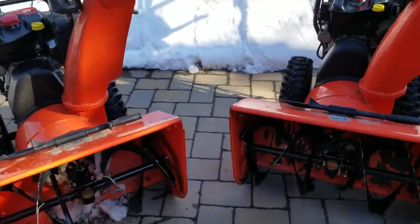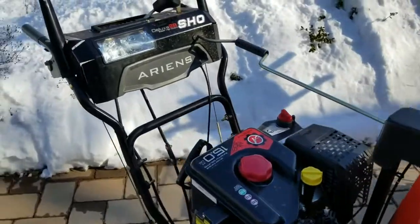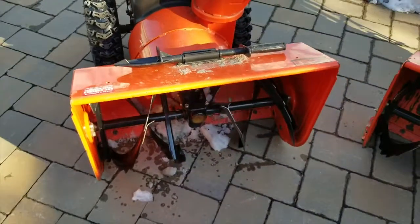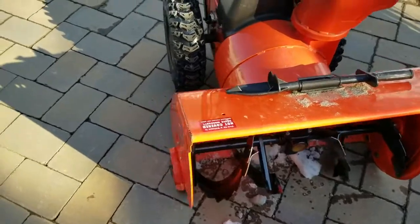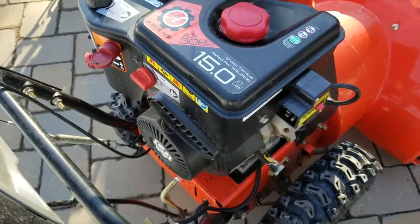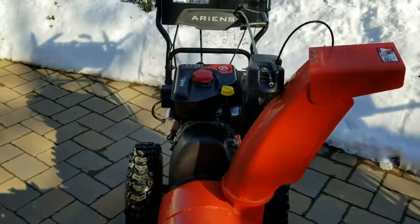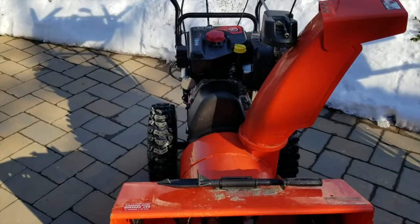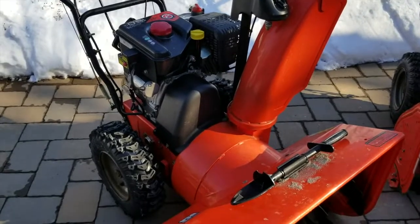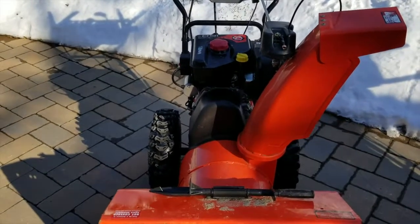So here we have our two snowblowers. Actually, not Pro Series — this is the Deluxe 28. So it's the Deluxe Series and it's a 28-inch cut. This one is actually only a year old. It's the 15-horse snowblower and it's been pretty good. No big problems with the motor after one year. It has had a couple of regular things break, like belts that get replaced. Obviously, oil has been changed.